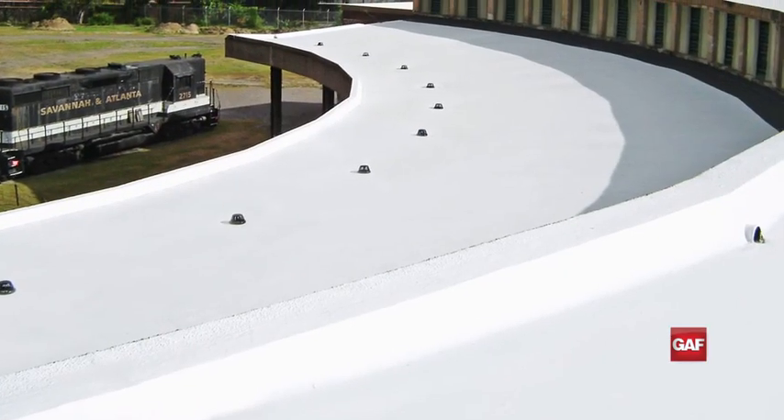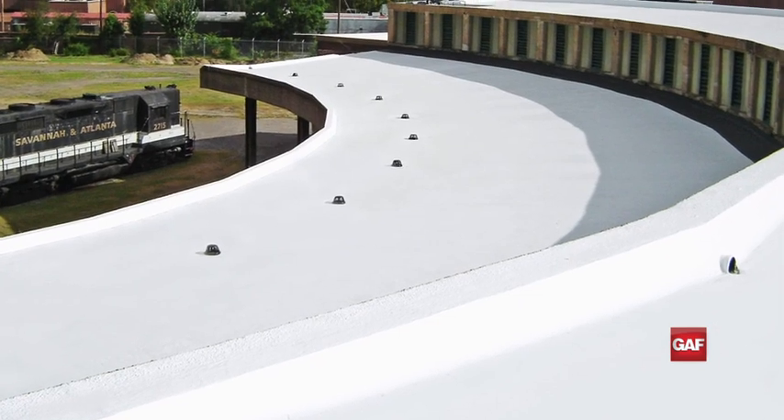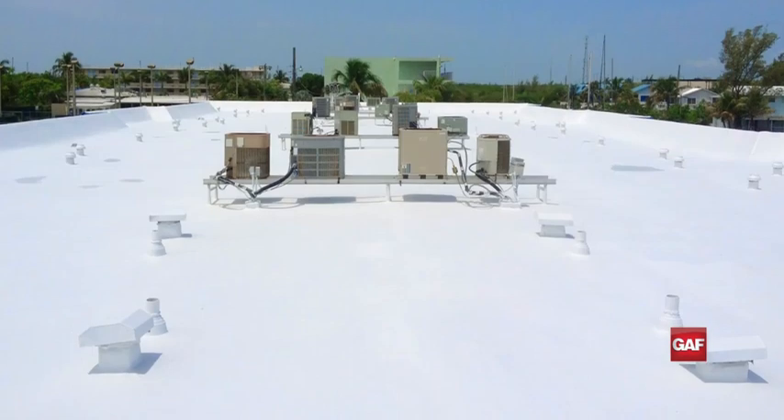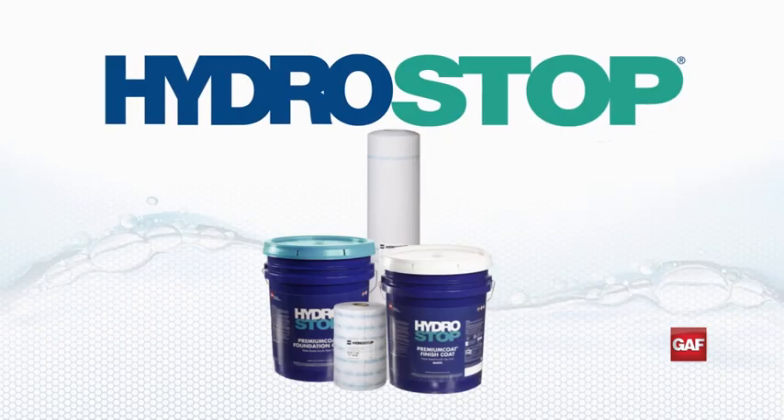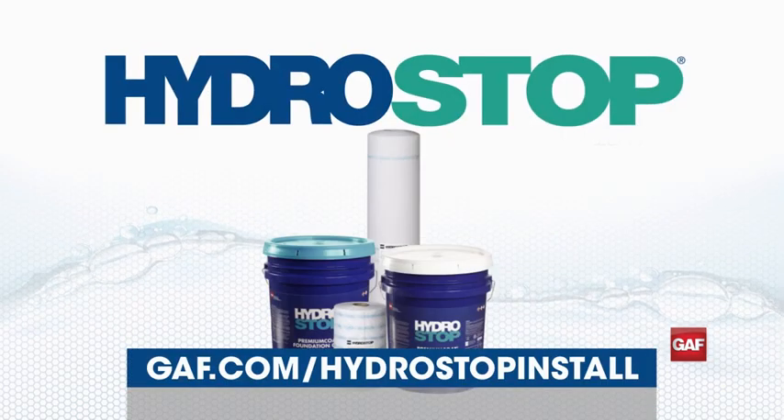That's the HydroStop Premium Coat System — a simple and effective professional coating system that will give you years of protection and energy benefits. For more information on the HydroStop Premium Coat System, go to GAF.com.